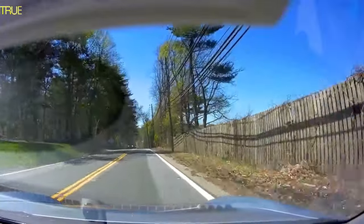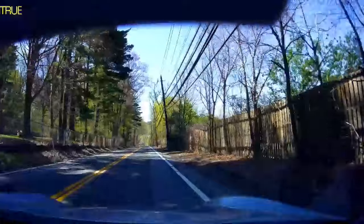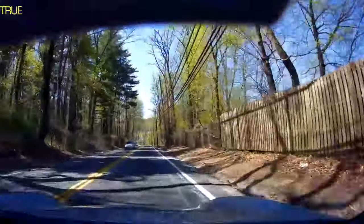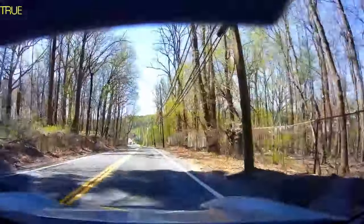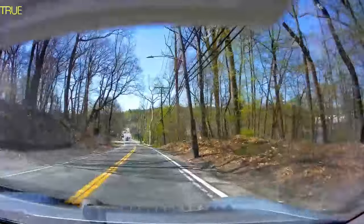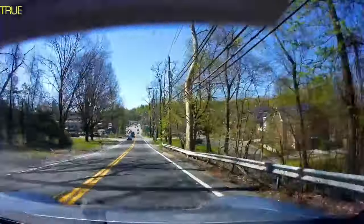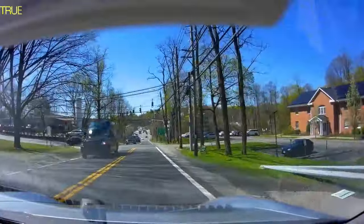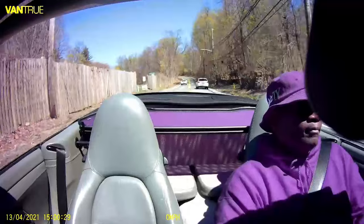I need a radar detector and I need Waze. For those curious — I don't speed, I drive like the average person, but I like to know where the speed traps are, where the cops are sitting, where the speed zones and cameras are. In New York they're always trying to get into my pocket. Any day I can travel to New York City and not get a ticket mailed to me in two weeks is a good day.